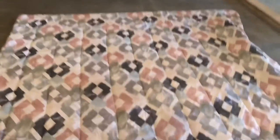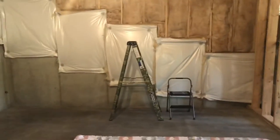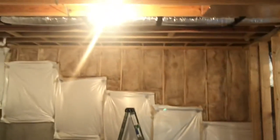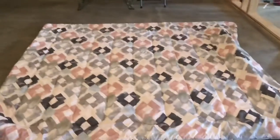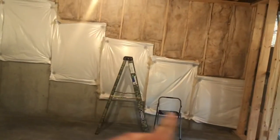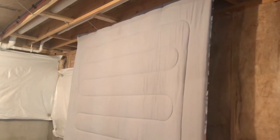This comforter is about nine foot tall, so it'll be about six inches from the bottom of the floor and go all the way up, and it's about eight and a half foot wide so it'll just cover that area. We've got the old comforter hanging about 12 and a half to 14 inches off the wall.